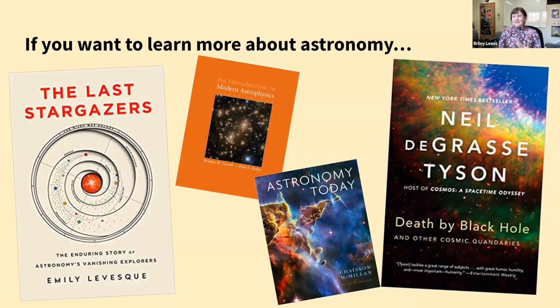These are a few of my favorites, both older from when I was in high school and newer from the last few years, like Emily Levesque's The Last Stargazers. I think reading a good book is always a great way to learn about science.